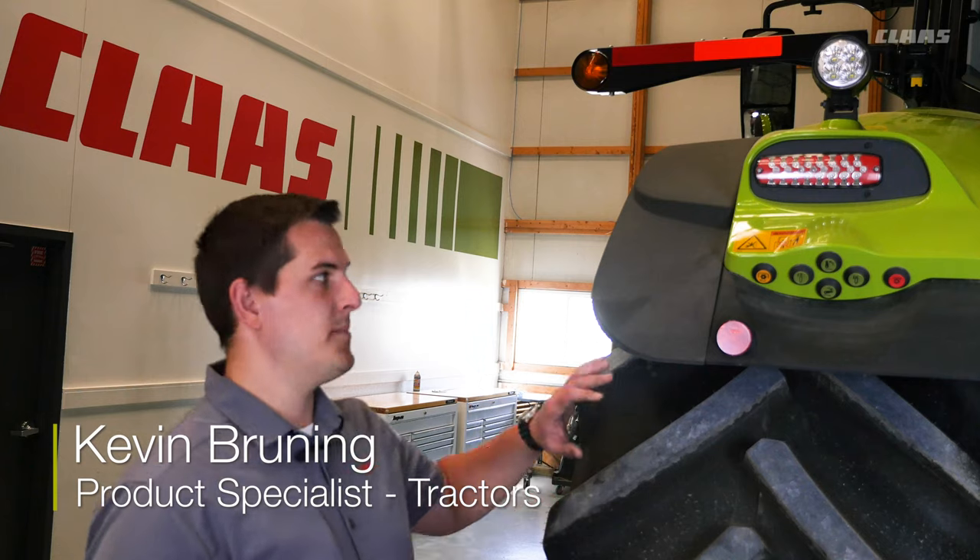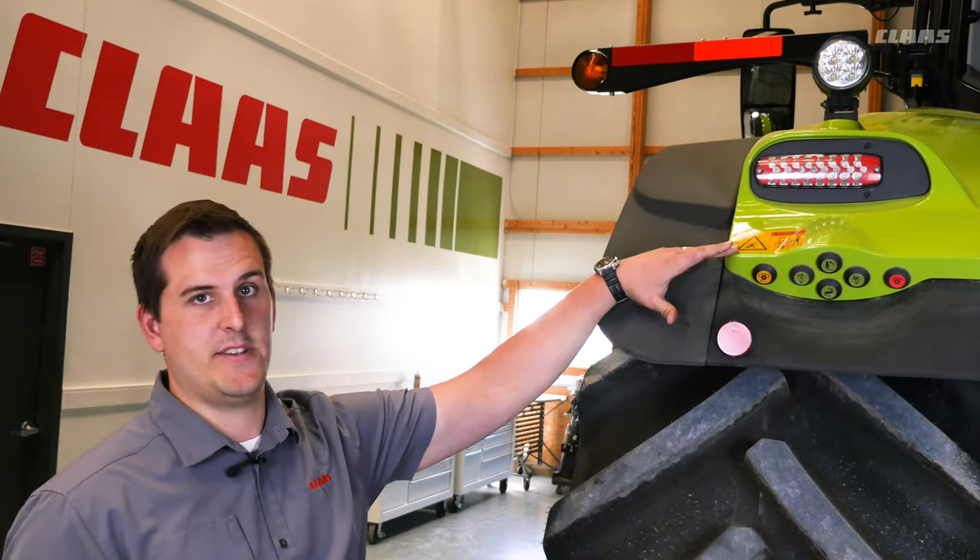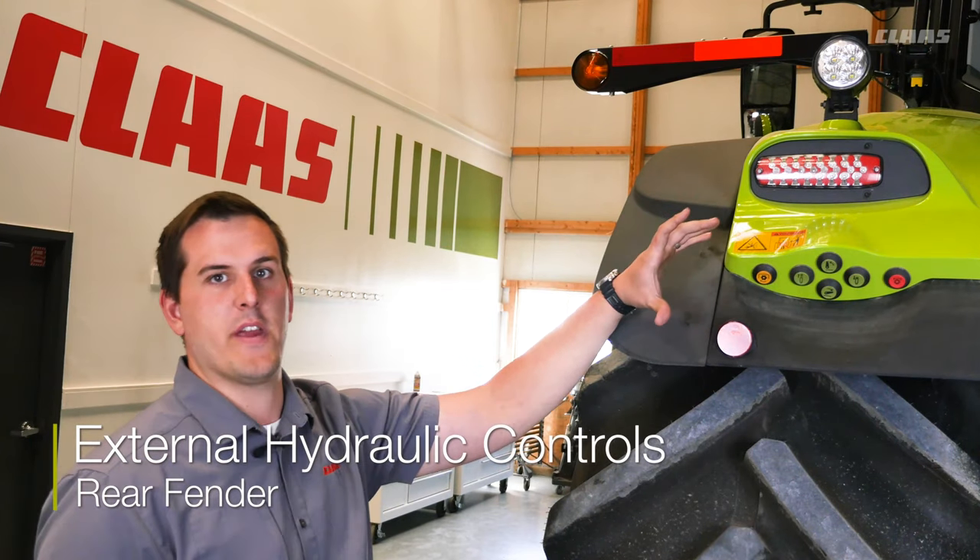On the Axion 8 and 900 series tractors, they come equipped with rear fender controls. These are located both on the left and the right hand fender and allow you to do a few different things.